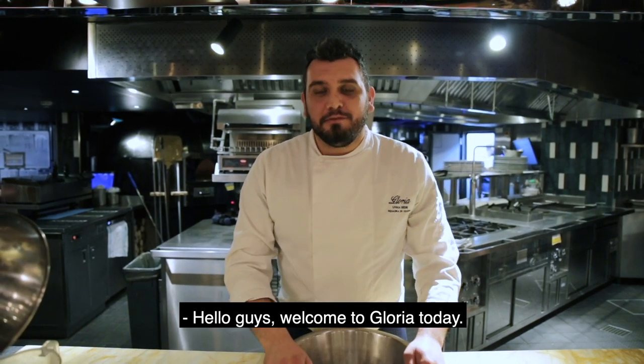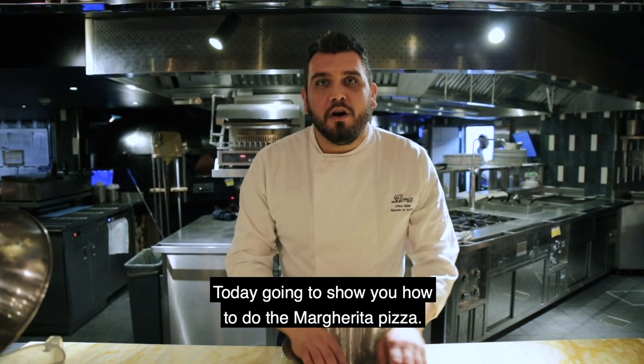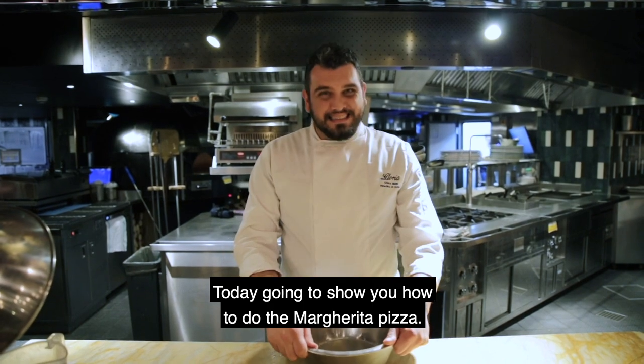Hello guys, welcome to Gloria today. Today I'm going to show you how to do the Margherita pizza.